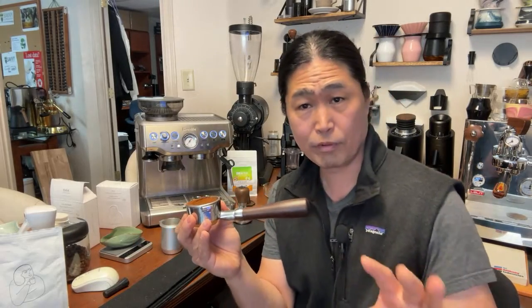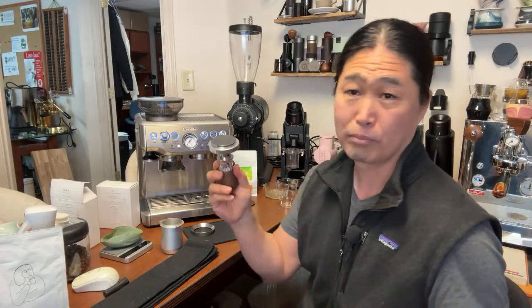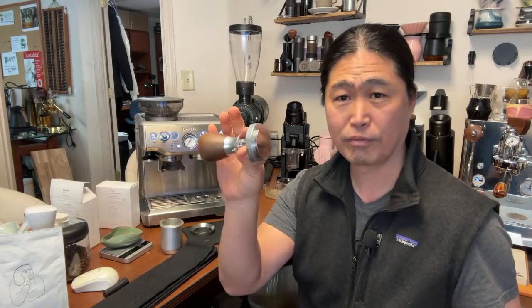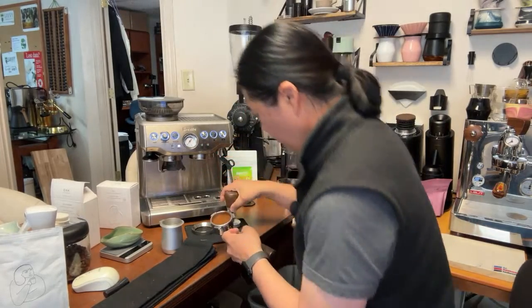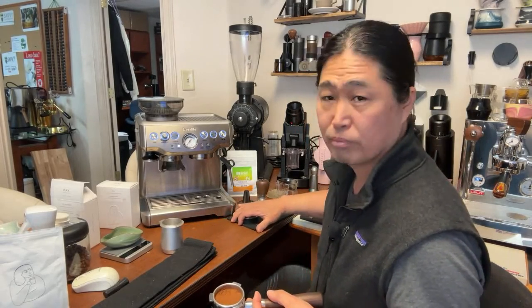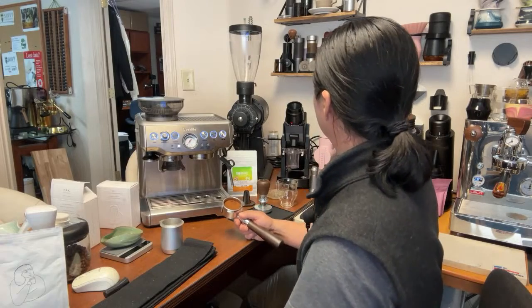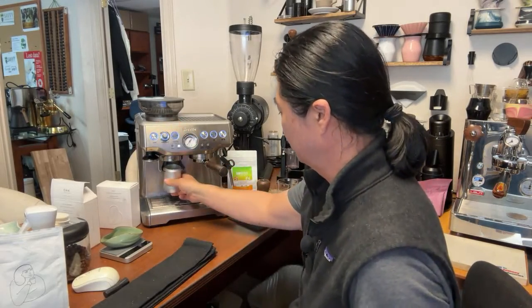We talked about different tools — you don't have to worry about lack of selection for 54mm tools. This is a tamper from Bravo, fantastic tools. Even Bravo makes a 54mm tamper. Plenty of selection. I'd like to use a puck screen for this one — actually, maybe not, I'll go straight, no puck screen this morning.